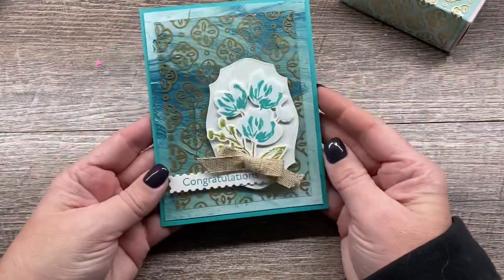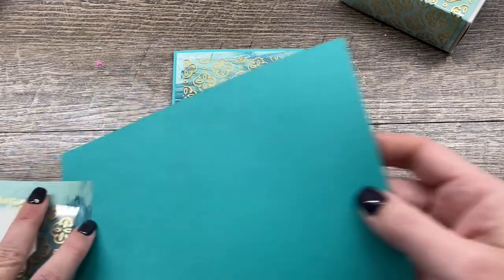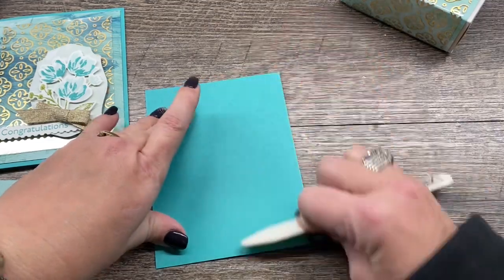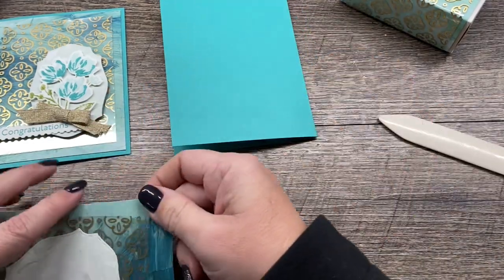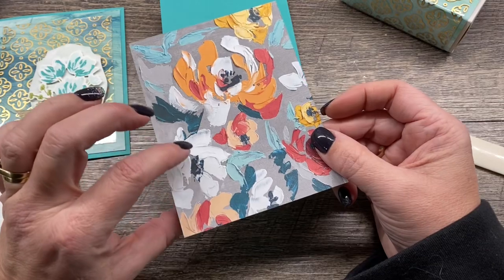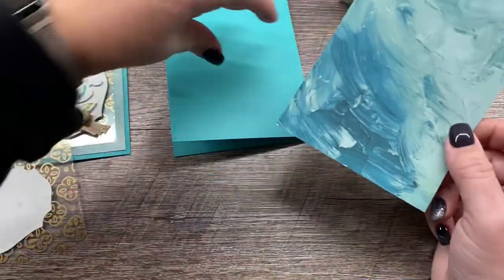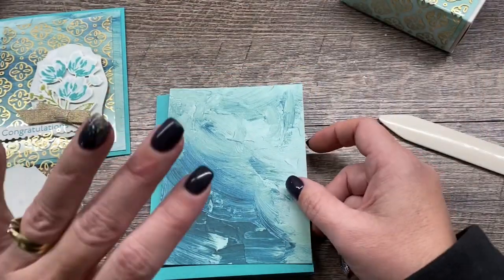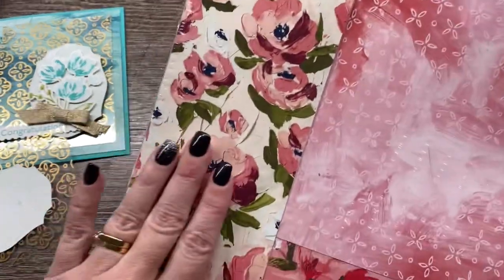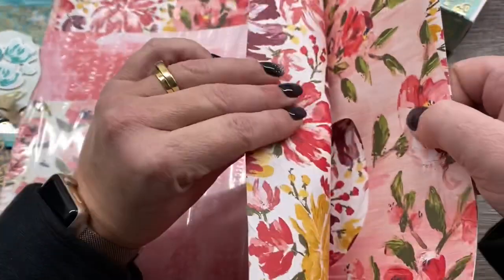We'll start with the card. It's actually quite simple to make. I'm going to start with a piece of Bermuda Bay cardstock that I'm going to fold in half and give that a good crease. I've got a piece of that DSP — look at how beautiful this is. This was all hand-painted and created at Stampin' Up, so all these brush strokes are actual paintings that were made and then turned into the Designer Series paper. This paper is just stunning — one of my favorites. I'm having a hard time cutting into it, but look at how beautiful these blooms are.